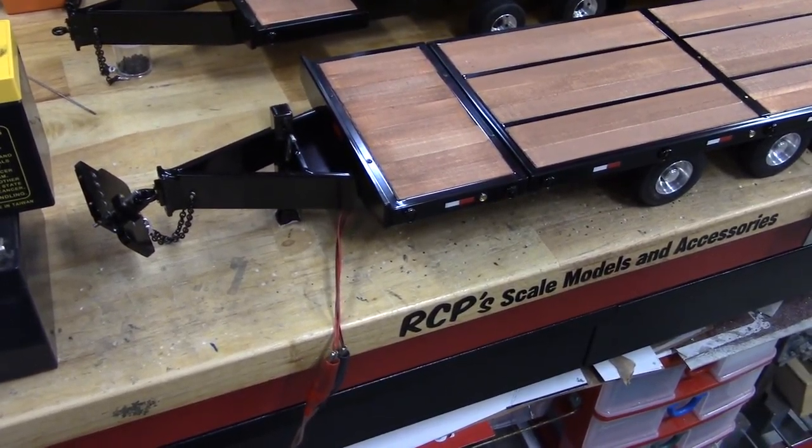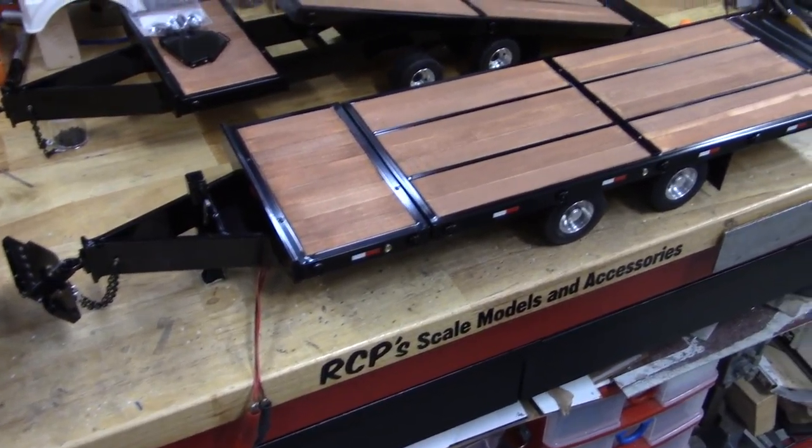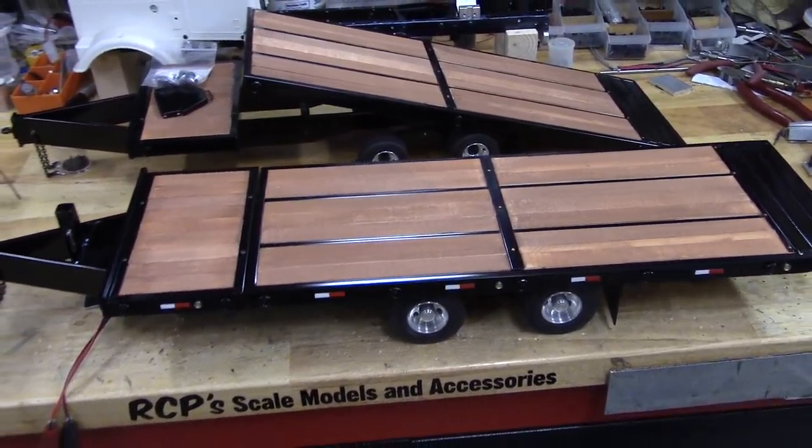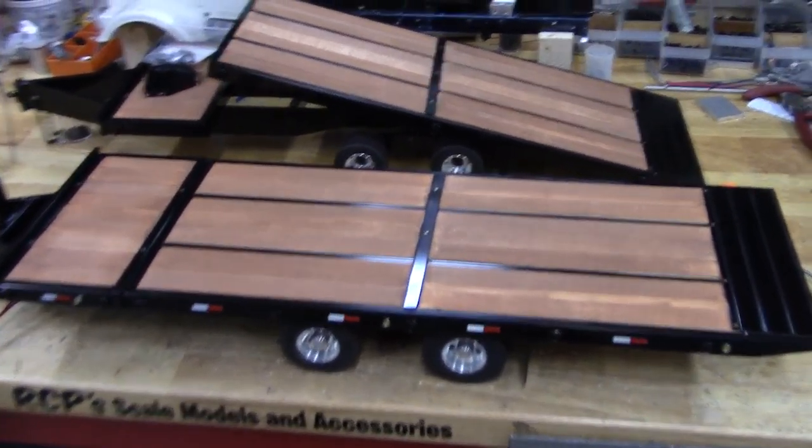I don't use the R models because they always want to go to center like a servo. These S models require a speed control, which is kind of a pain, but they'll stop wherever you want them to stop, so it's kind of nice.